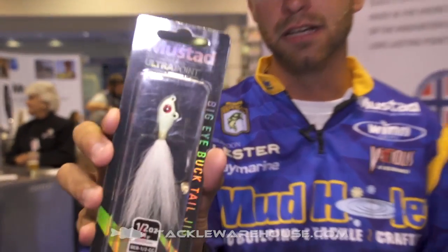Hey guys, Brandon Lester here at ICAST 2017, hanging out in the Mustad booth. New from Mustad, we have the Big Eye Bucktail Jig.